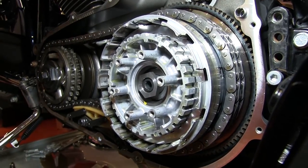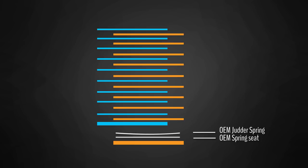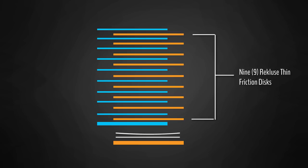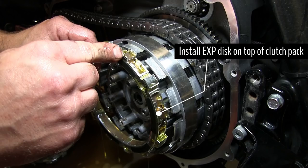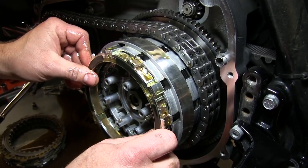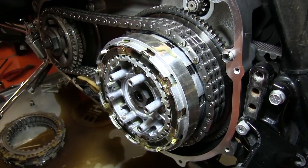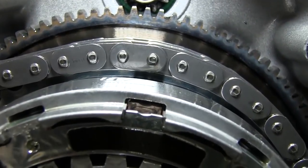Once the clutch pack is all installed, you should have one thick friction disc, the OEM spring seat and jutter spring, one thick drive plate, nine Rekluse friction discs, and nine Rekluse thin steel drive plates. Now install the EXP disc after the last drive plate has been installed. The EXP disc itself can be installed with either side facing up — there is no top or bottom. Align the tab notches on the EXP disc with the tab notches on the friction discs.